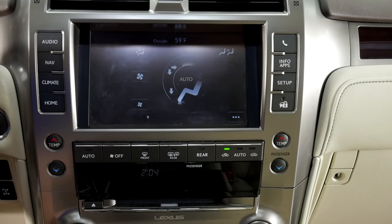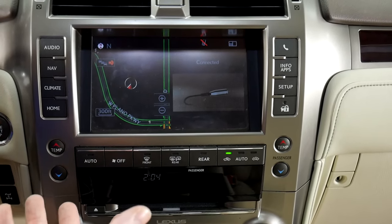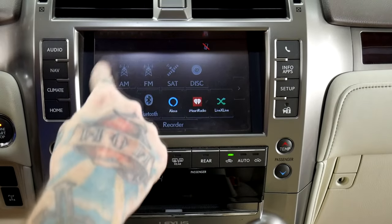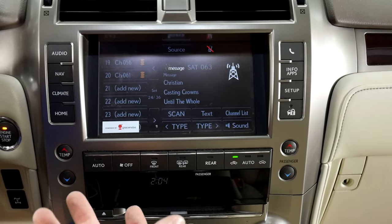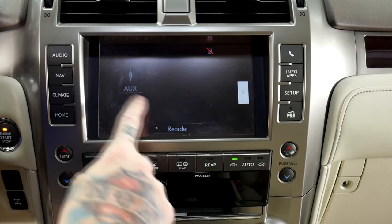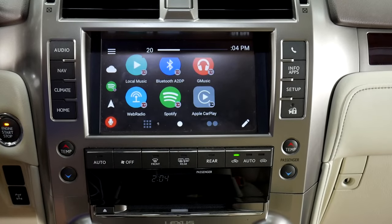Here's Nav, Climate Control. Let's go back to the home screen — everything works as should. You can change your sources and go to all of the sources that you normally would. Everything works just as normal. We're going to go to the source auxiliary for our V-Line — this is going to show V-Line on the screen.